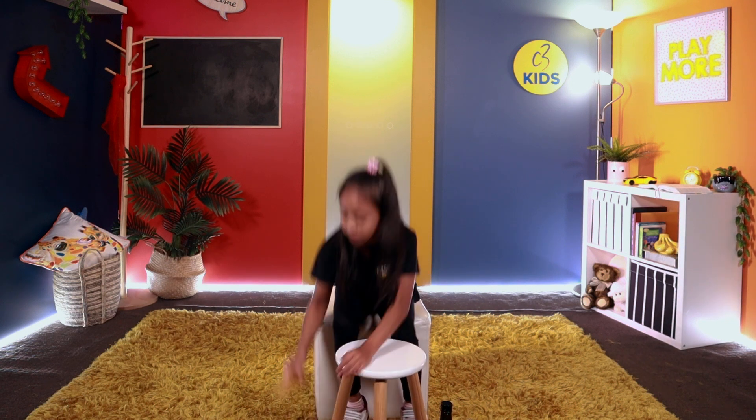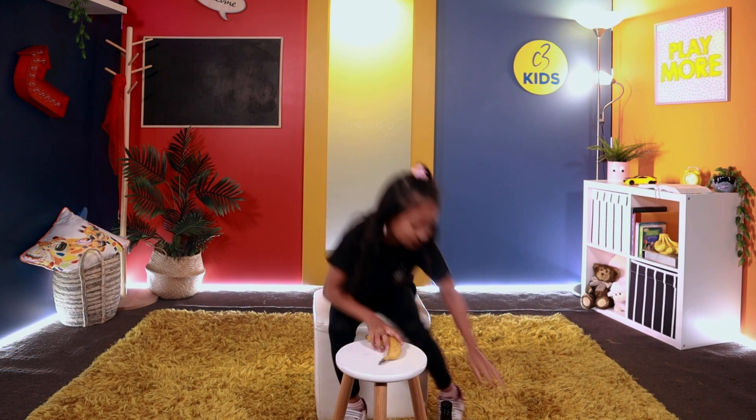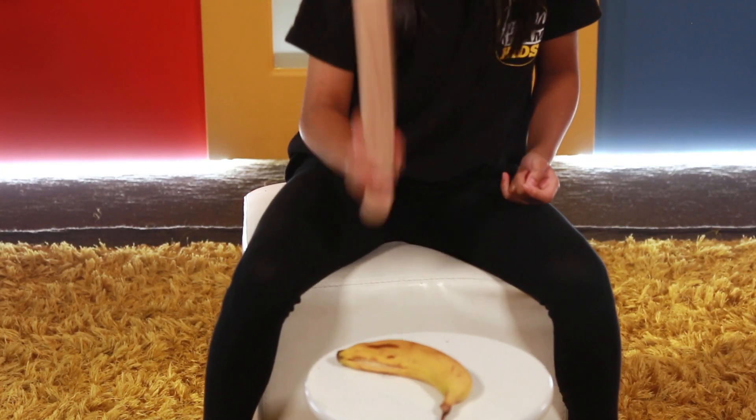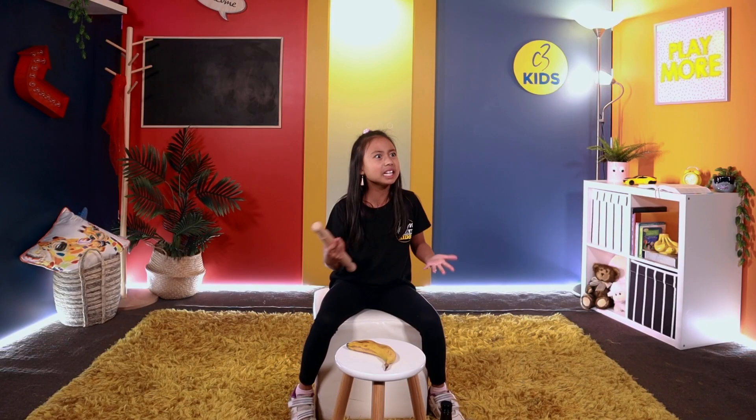Okay. One banana. So take the banana and mash it — smash it! Okay, that's easy. Hey, what's going on there, Mabel? What do you mean? I'm doing what Google said — it said smash the banana. Okay, just call me when it's ready.